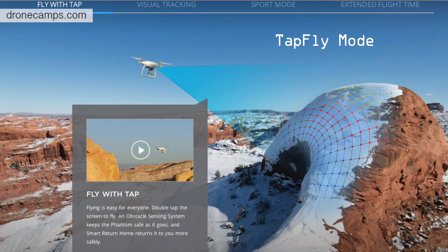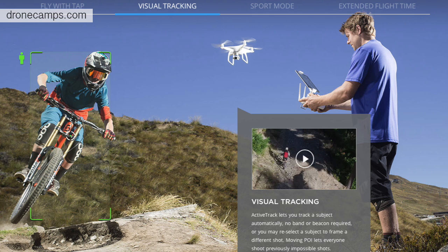The next mode is tracking people. You can track a subject or something moving using the mode called Active Track. It works down to about nine feet above the ground. So if somebody's riding a bike or a skateboard, you can have it follow and track that subject. To take it out of track mode, you simply tap on the screen again where it says stop.